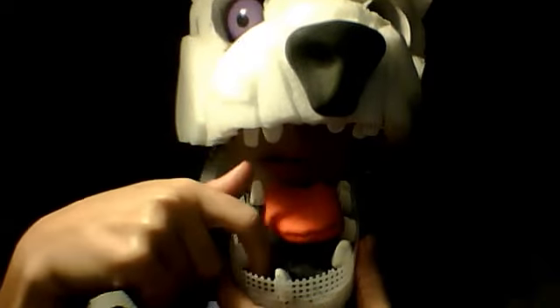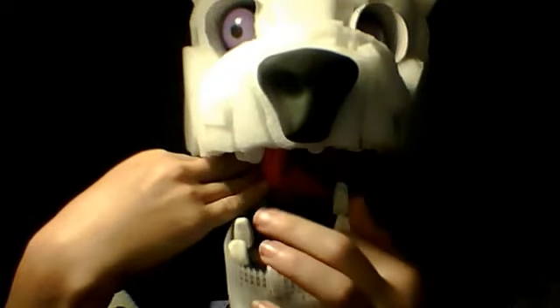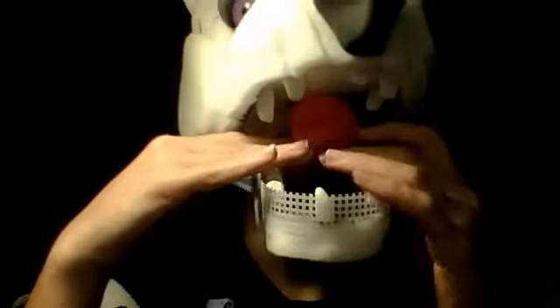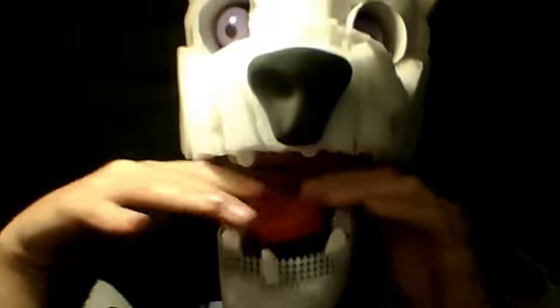I actually put permanent marker, black marker, down here on the styrofoam. I also made an orange tongue because, like I said, he's going to be black and orange — Halloween colors. And he's going to be a wolf.